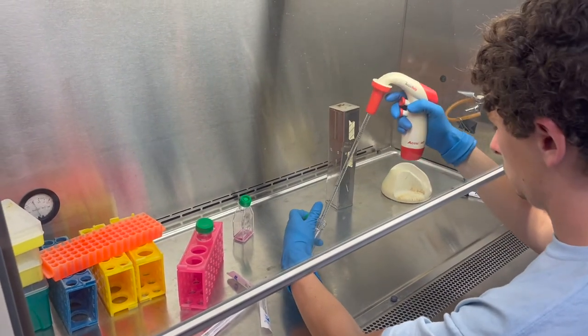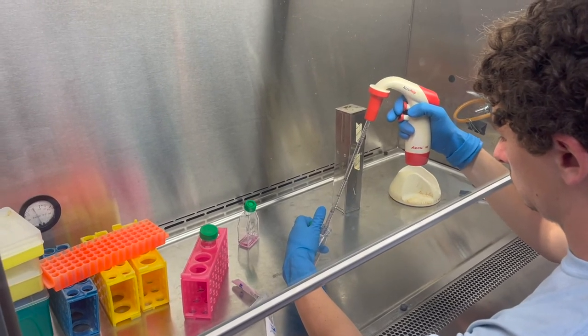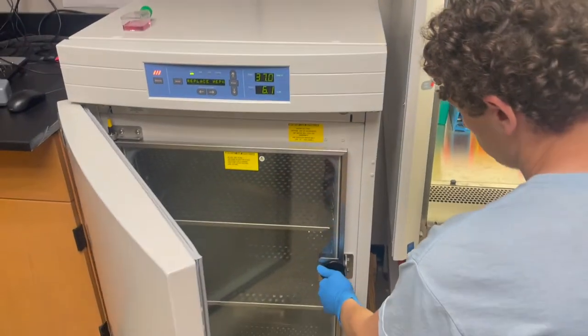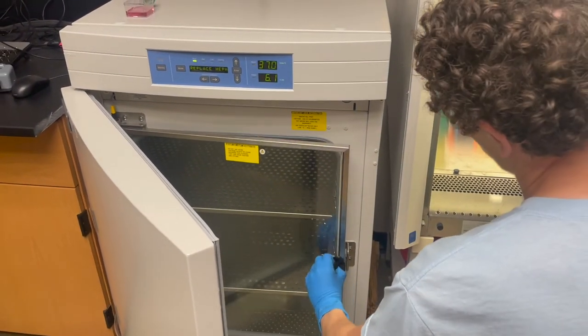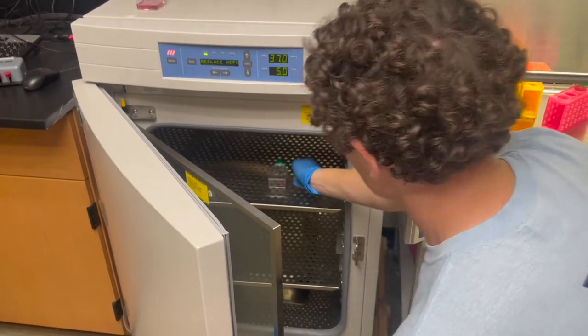Pipette up and down in the new flask to mix. Place the new flask in the incubator with the back side down. Be sure to check your cells every couple of days to make sure they are growing properly. We'll see you next time. Bye.